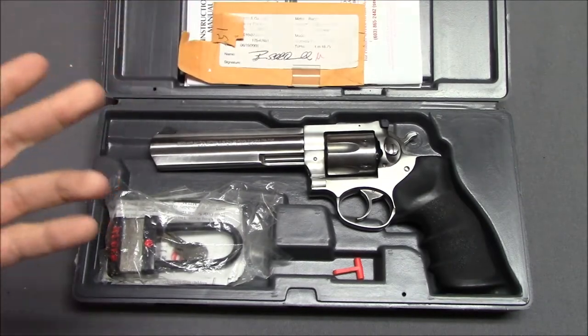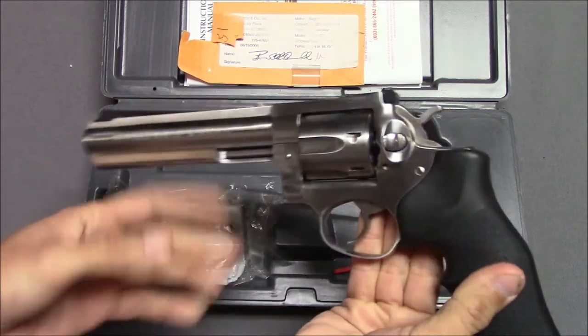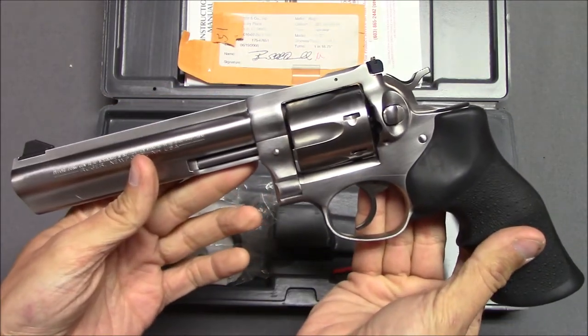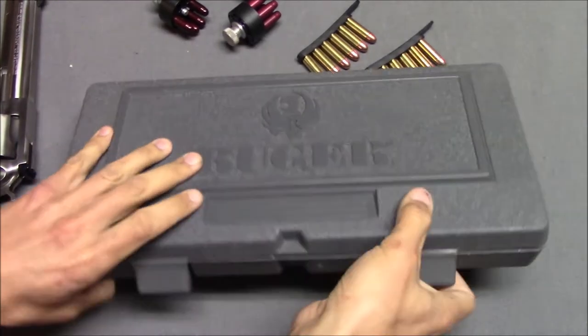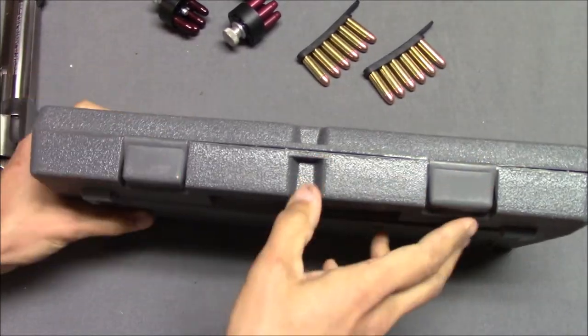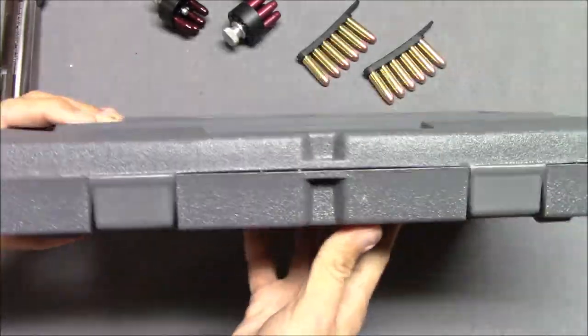What I'm getting at is the box itself really isn't all that important. I'm really interested in the revolver — the Ruger GP100 itself. The box is not all that useful; I really don't intend to use it very much at all.